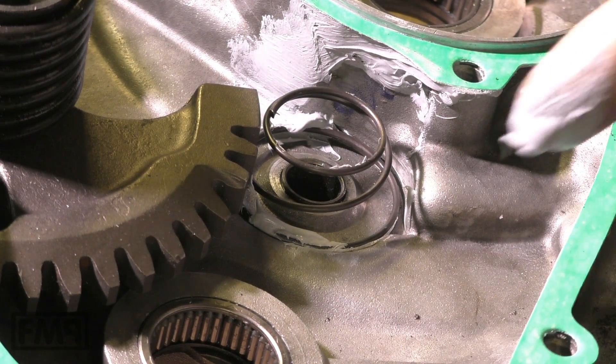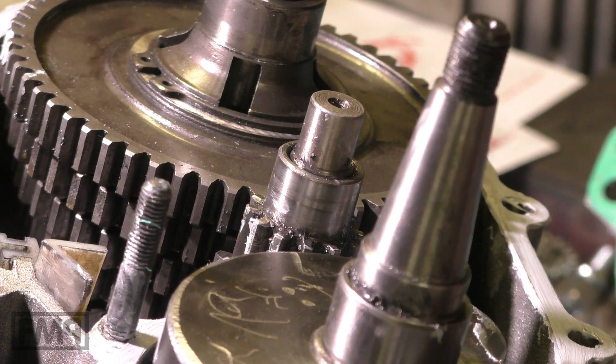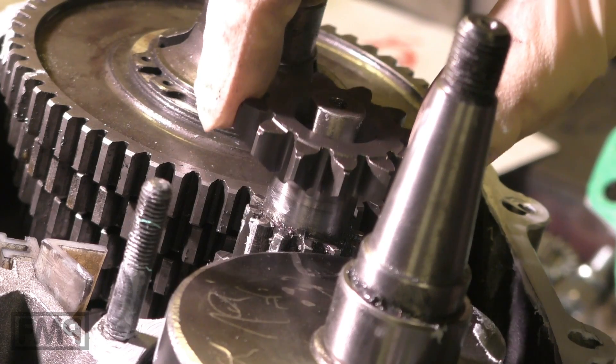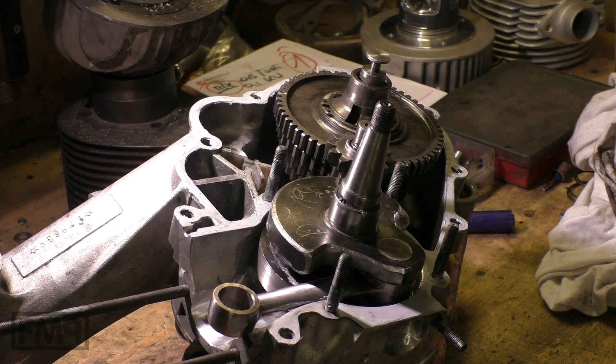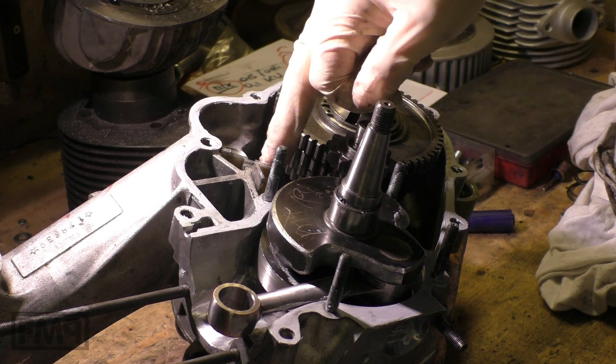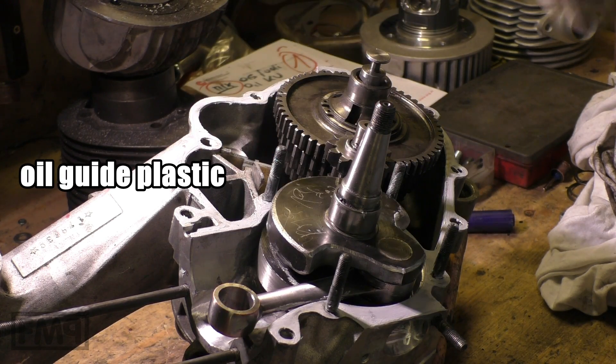Just fix it a little bit so that it does not fall out when we put the engine halves together. A classic mistake is to close the engine and forget a quite important part — the sprocket of the kickstarter. So don't forget it; put it onto the primary like that. Always check that the oil direction wing is also in the engine, otherwise the clutch does not get enough oil.